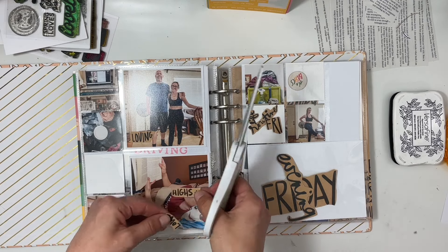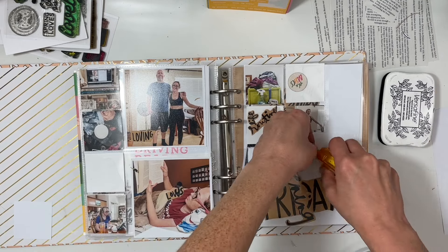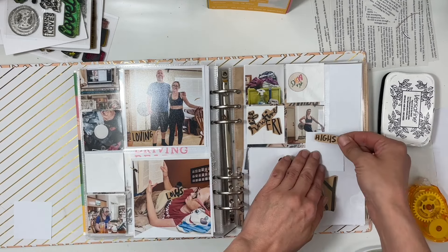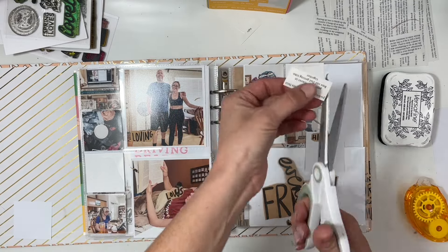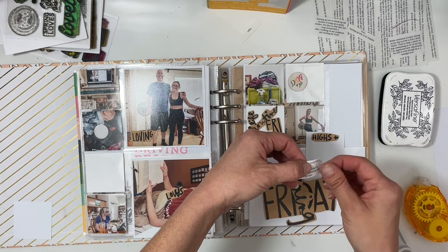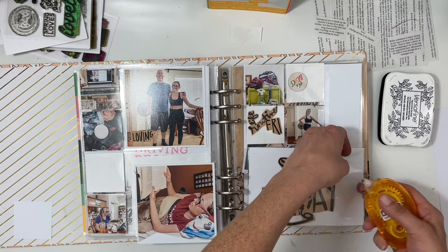I'm going to add a little phrase to the bottom left corner of where I'm reading that says 'loving' and then 'currently reading.' I also have a two by two card that I took highs and lows from — I just cut it apart. I did this based off the photos because friday was one of the days during the week that I had not done any journaling.